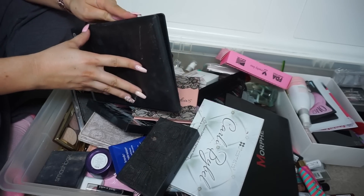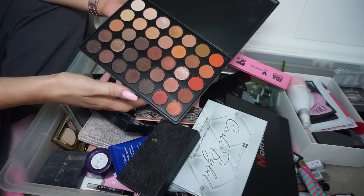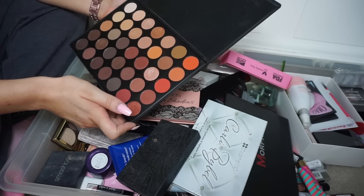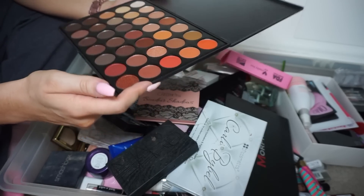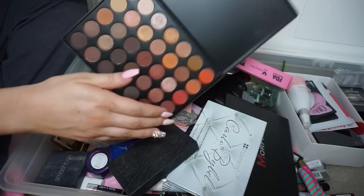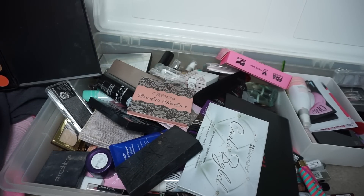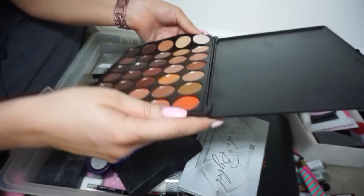Next we have the Morphe 350 palette — the illustrious 350. I didn't love this palette; there are some good shades but it wasn't my fave. I remember this was everybody's favorite though. I was wondering if you can depot Morphe shadows — and oh my god, you can! You can pull the side up and pop them right out.